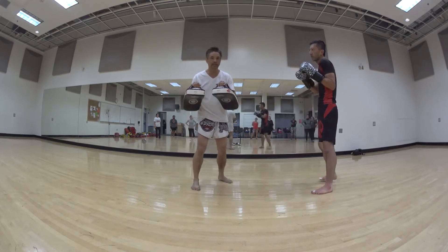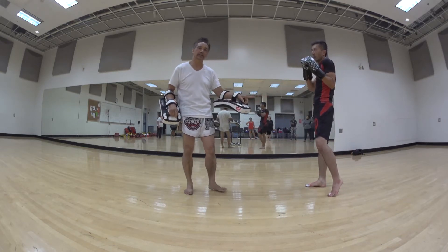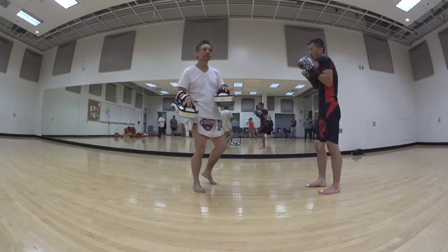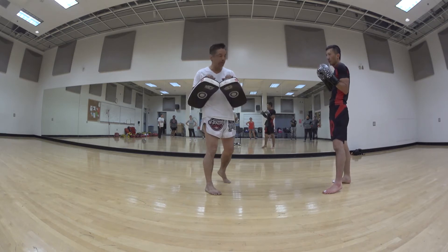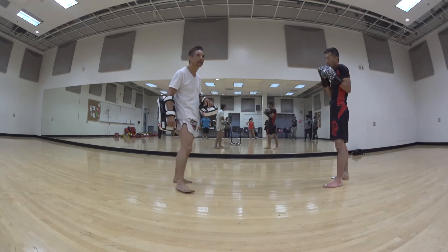A lot of people when holding pads sometimes put the pads together. I do that only to make sure they're catching with their shin. But when you become more advanced, you can actually hold the pads almost like an A-frame, and you can still catch the kick.